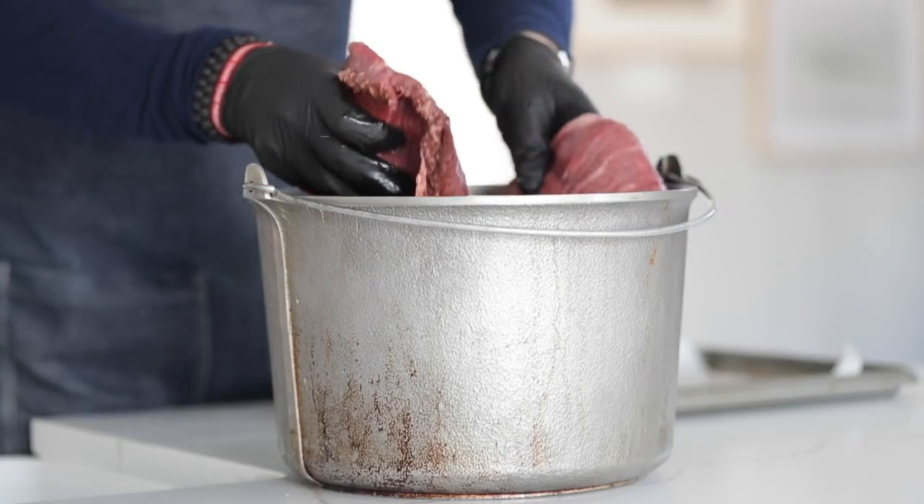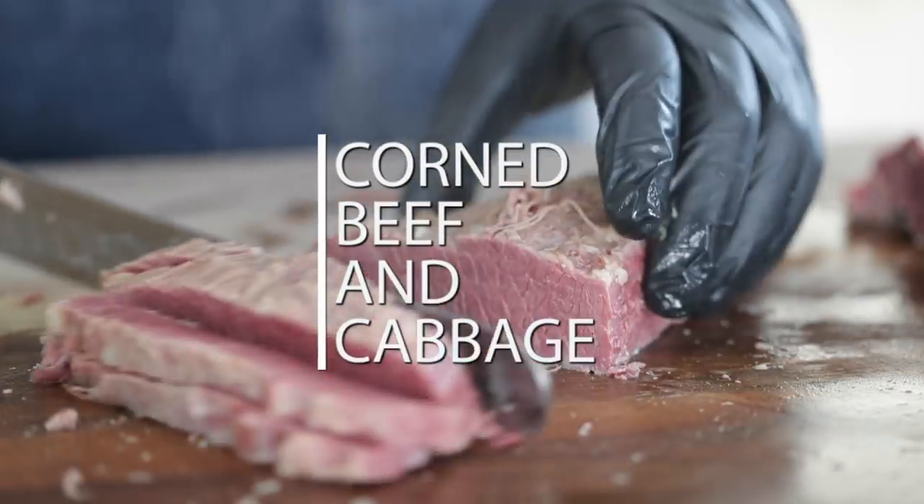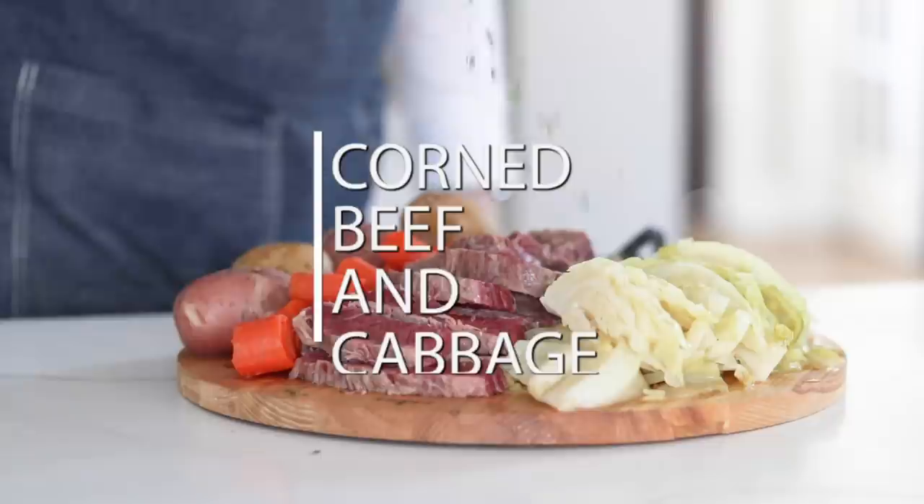Corned beef and cabbage has to be like top 10 most comforting foods. I'm going to show you how to make it from scratch, from start to finish — brining it, cooking it. We're going to add in all the good vegetables. I promise you, you're going to love this recipe.